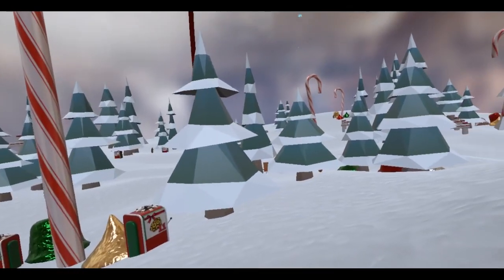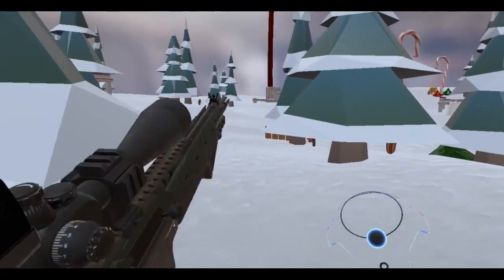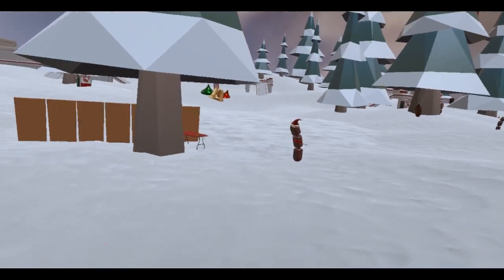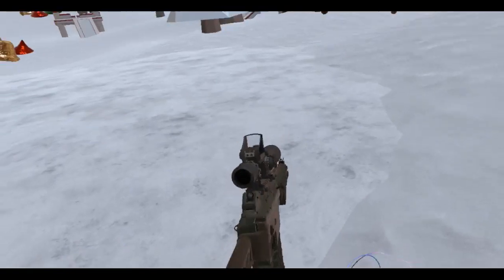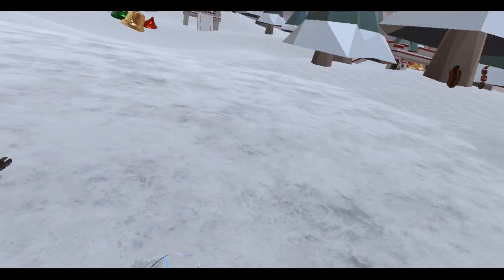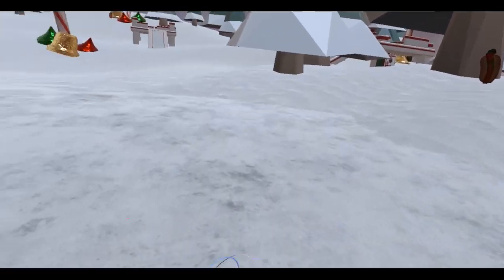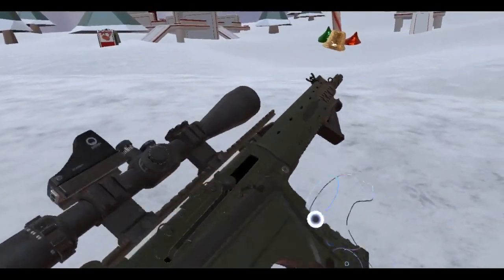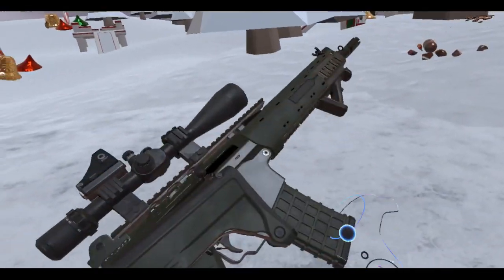I think there's still one more — oh there he is, let's get up real close to the dude. Oh there's two of them! Hold up that stock — there we go. I can't believe I missed all those rounds. There we go, got him!